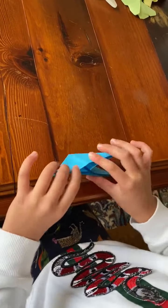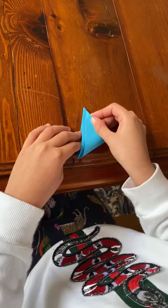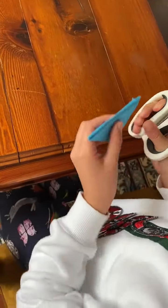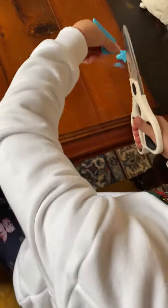There. Then you flip it over. Then you fold it like that. Then you grab your scissors and cut it like that.